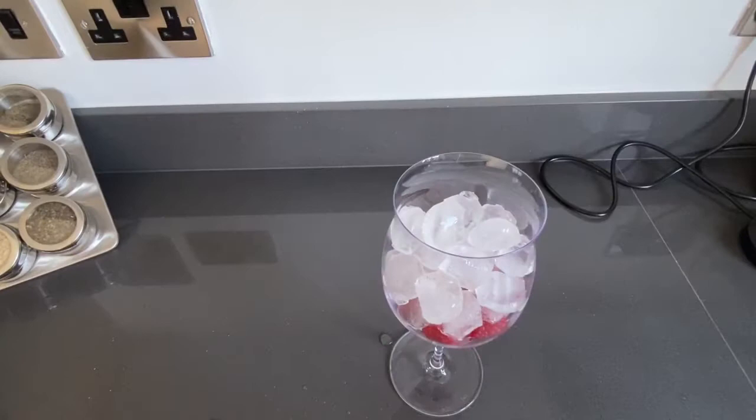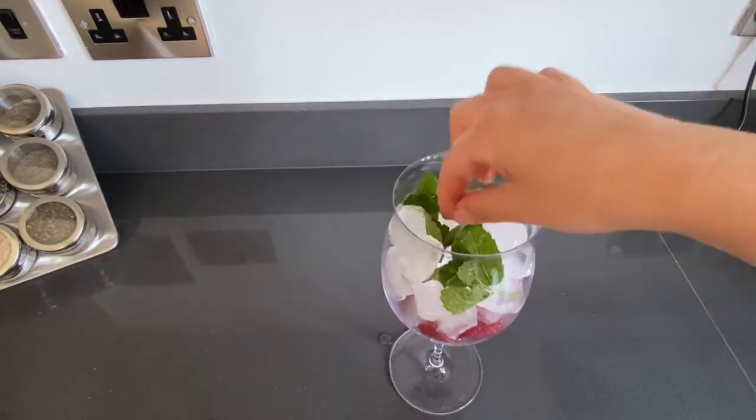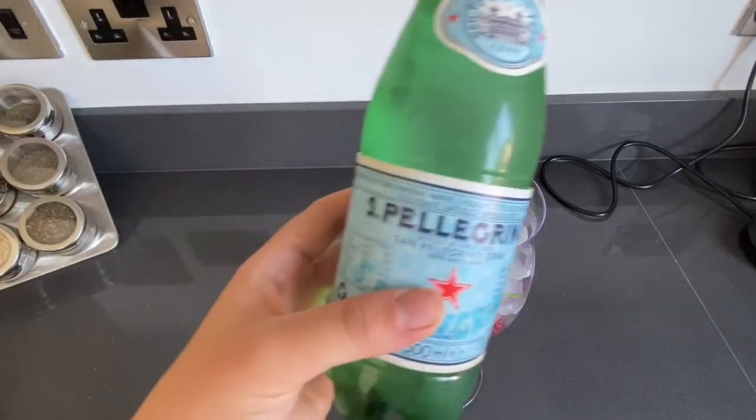Here we go — I added the whole bag of ice in it. Now I'm going to add some fresh mint from my little garden, and now the finishing touches: a bottle of fizzy water, some San Pellegrino.